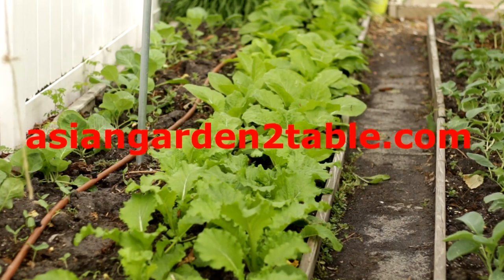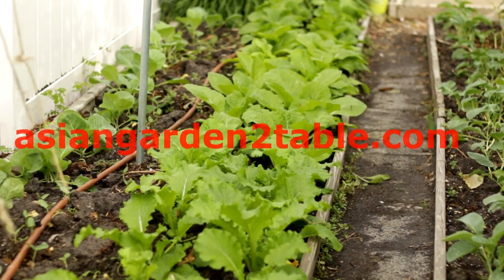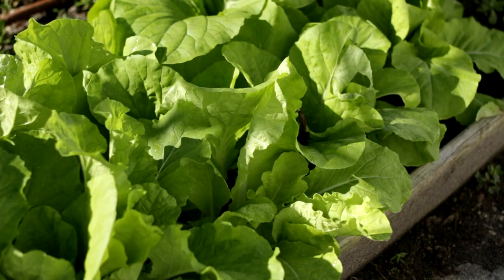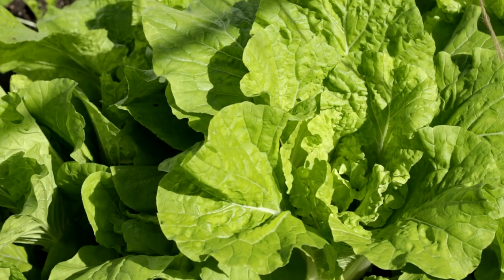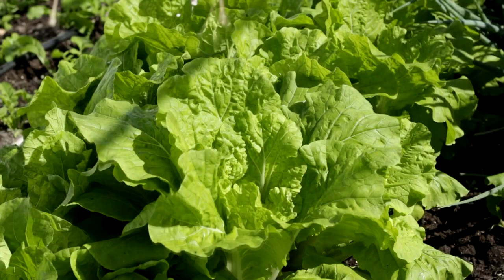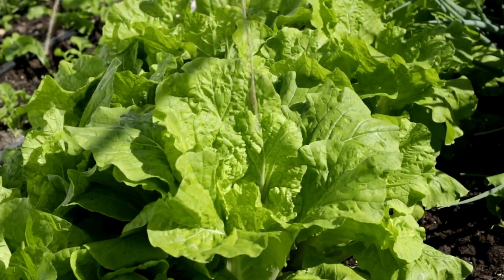Hi, welcome to Asian Garden Table. Today I would like to introduce a very popular vegetable, Kwik Choy. Kwik Choy belongs to the Chinese cabbage family. It grows very fast with tender and juicy leaves, and can be harvested as a leafy green or heading vegetable.